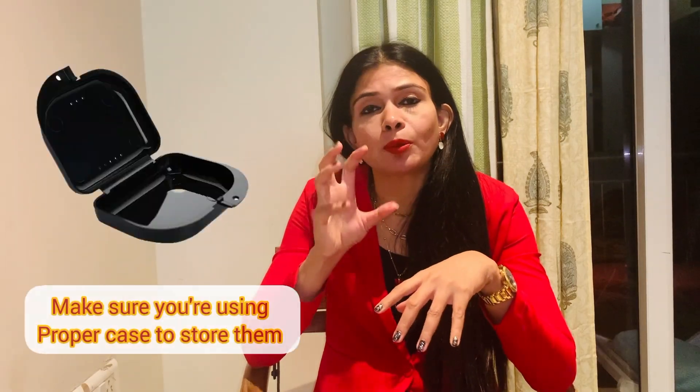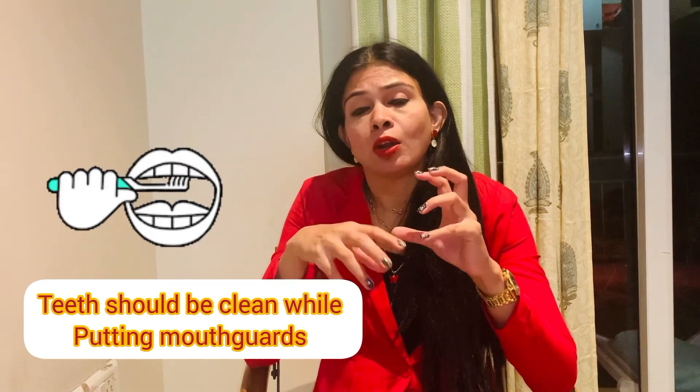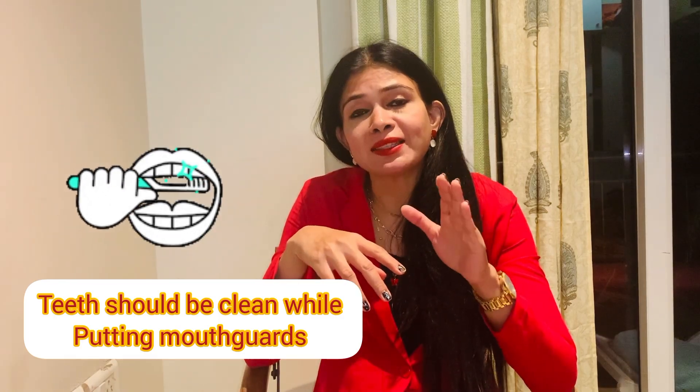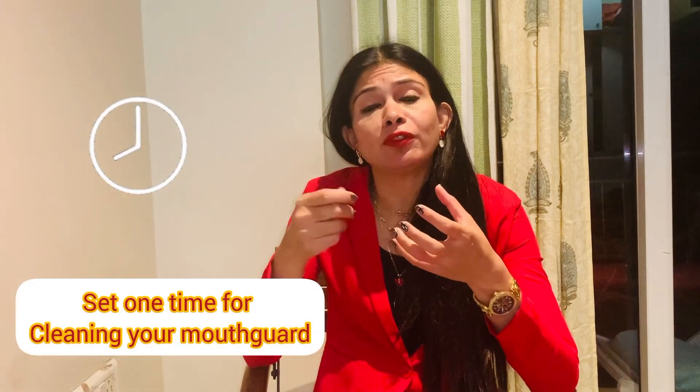So how to take care of your mouth guard. For any type of mouth guard, make sure you are using a proper case to store it so that you are storing it safely. Second, whenever you are putting your mouth guard inside your mouth, make sure your teeth are clean so that overall oral hygiene remains nice and the mouth guard stays clean. Third, decide on a regular time — either when brushing your teeth or at night — for cleaning your mouth guard.